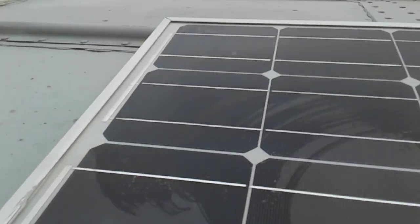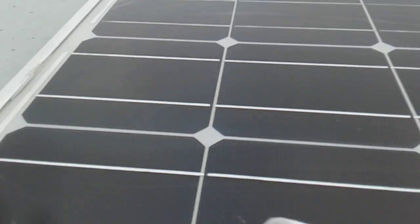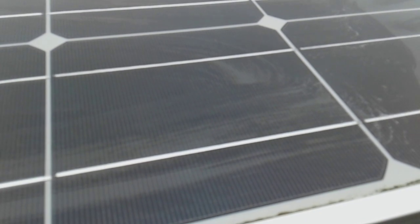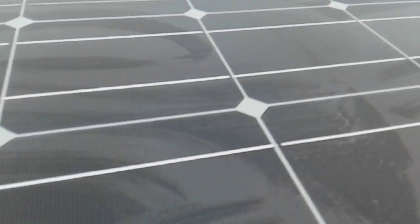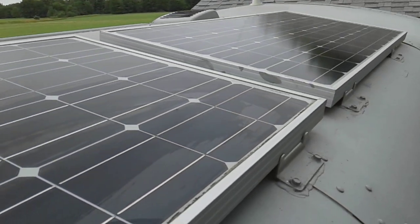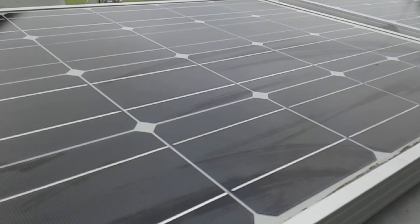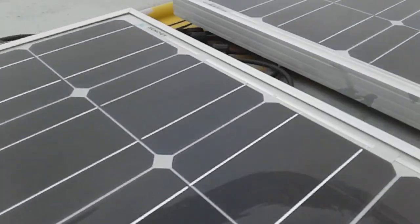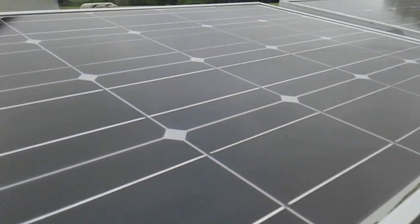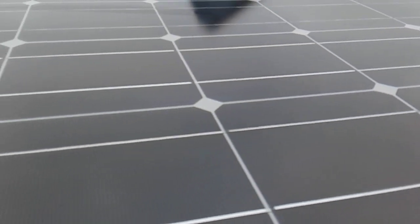I'm not gonna lie — the last time I was up here was end of April, so it's been a little more than every month. But this solar kit has been working flawlessly for my schoolie build. It's available on Amazon — it's two 100-watt panels, comes with the electrical connectors you need, and also comes with the solar charge controller.